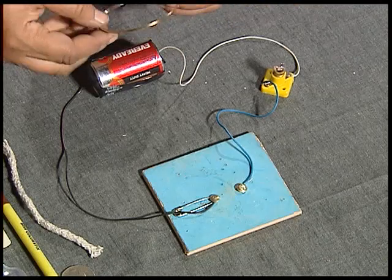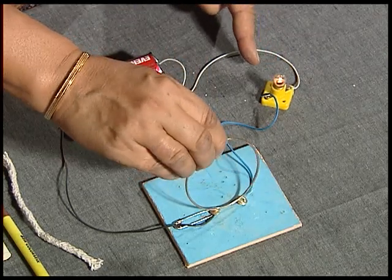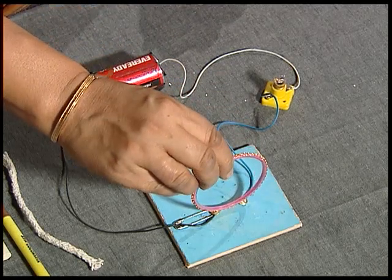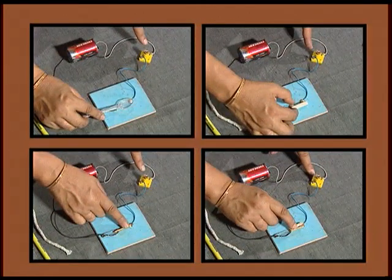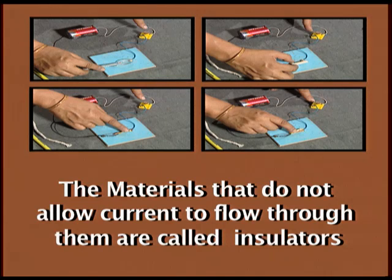Here is a bangle. Let us try what happens in this case. This must be made up of metal because the bulb is glowing. Do you think all bangles are made of metal? Let us try this one — and the bulb doesn't glow. That means out of all these articles, some of them allowed the current to flow through and the bulb was glowing for that, while others did not. The materials that allow current to flow through them are called conductors, and those that do not are called insulators.